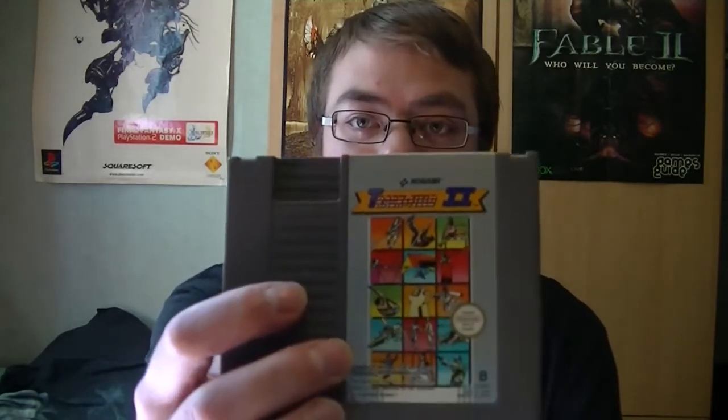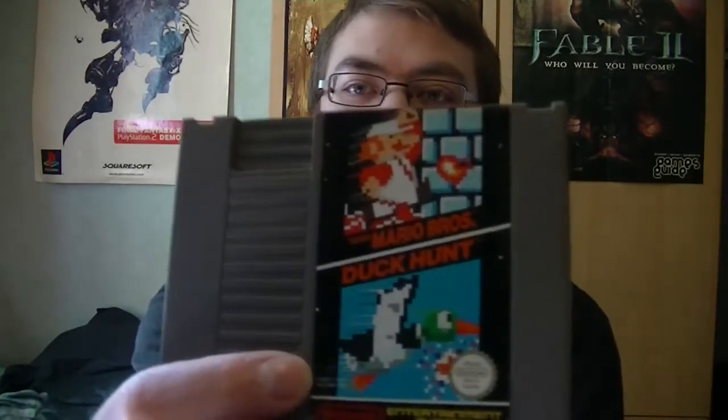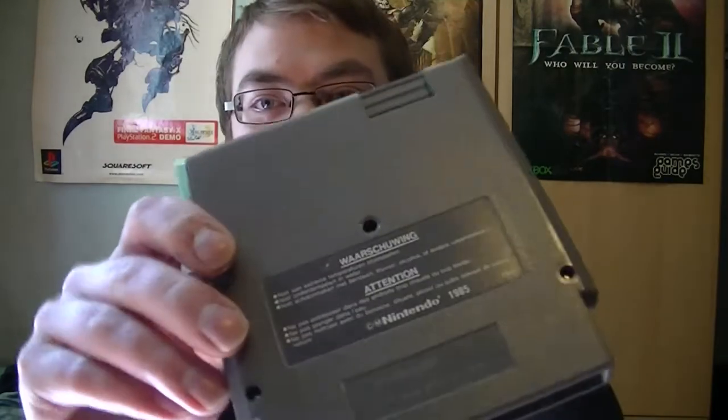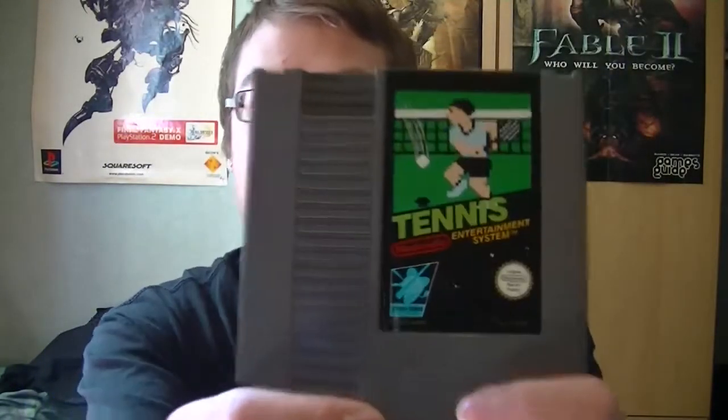35 euros, 13 games in there. This is Track and Field 2, Faxanadu — an RPG, action RPG kind of type game — we all know this one: Super Mario Brothers and Duck Hunt, Super Mario Brothers 3, Tetris. They're all in great condition; the labels and everything are just fine. Tennis — labels are superb — and some of them actually came with a dust cover sleeve.